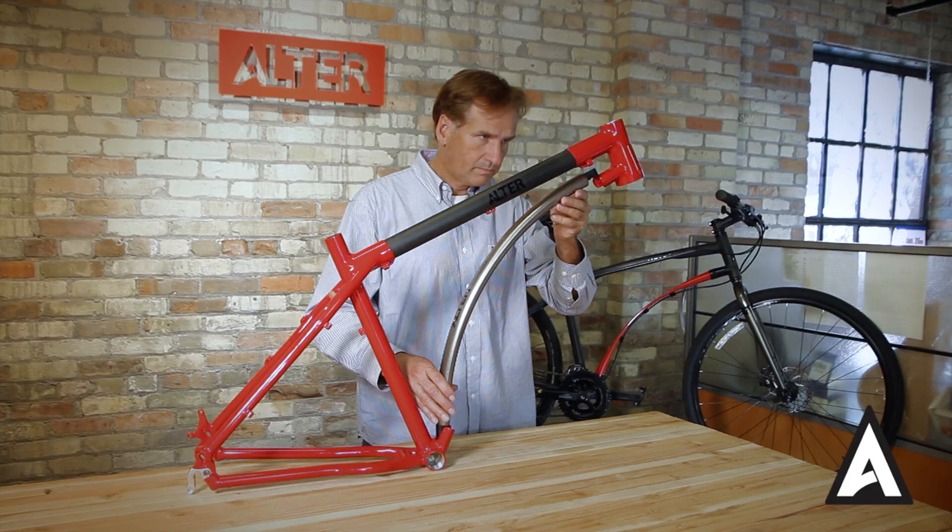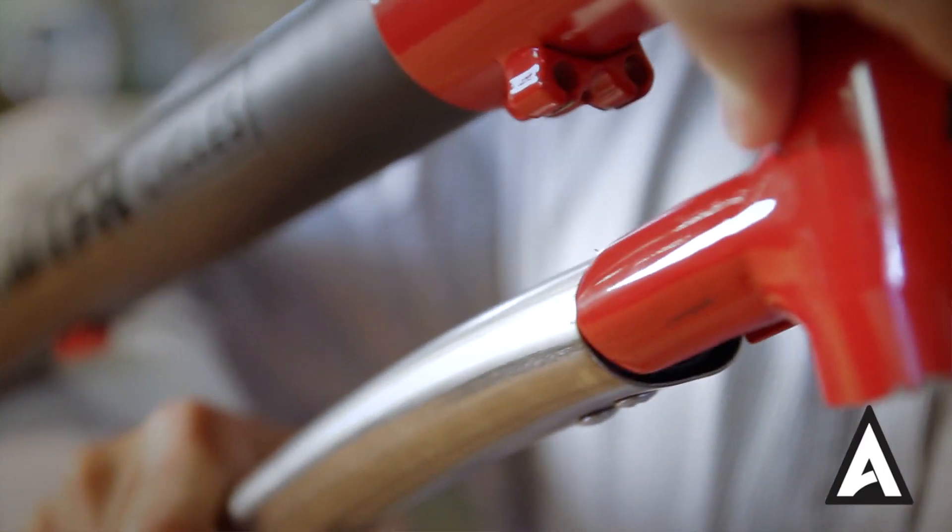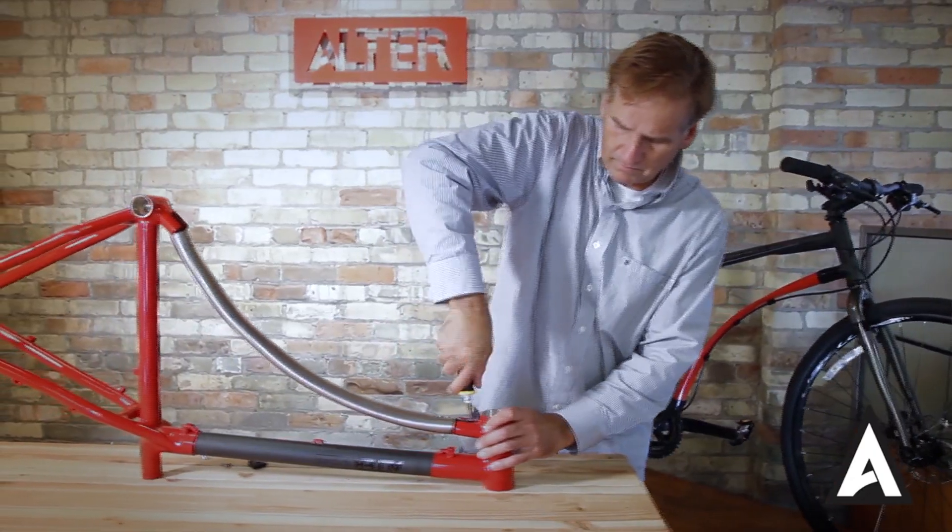At Alter, we make it very simple where we just have one down tube. You snap it in, it changes the ride automatically. There's no setup, no nothing — just snap it in and go.